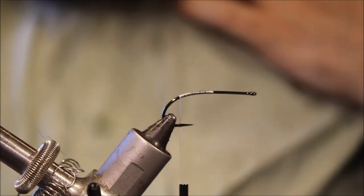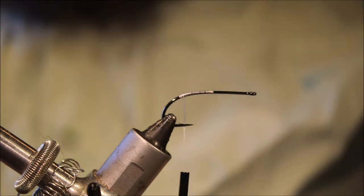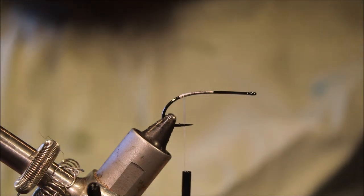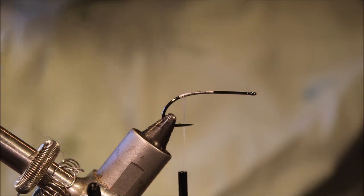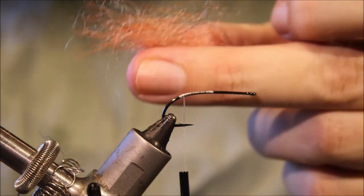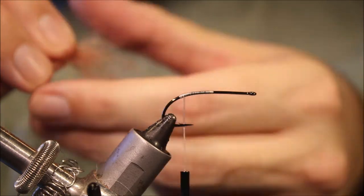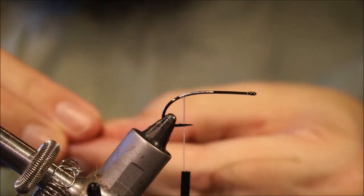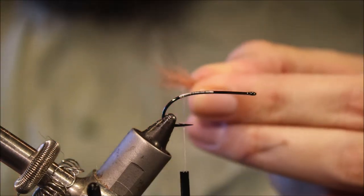Then I'll trim away my waste. Now, this is really the main difference that I've got with his — it's just that I've added a wee bit of extra colour. His version's all natural, but I'm using some hot orange, fluorescent orange, and silver blended into the mix.